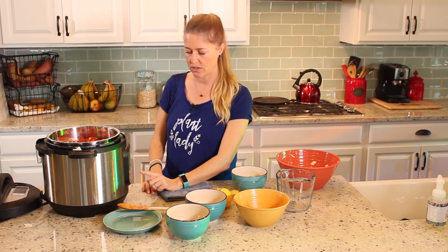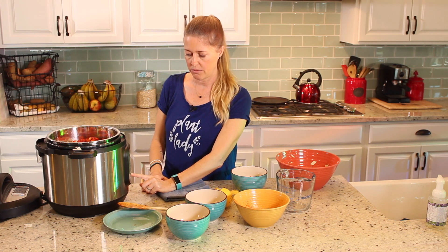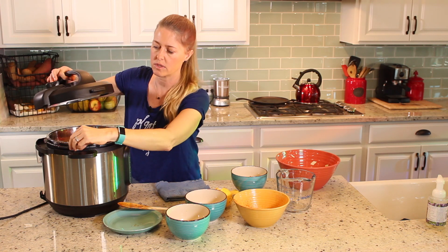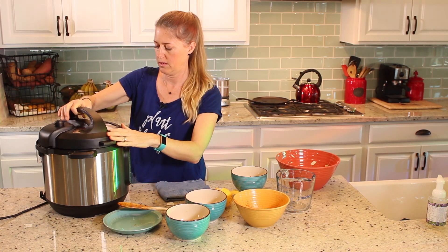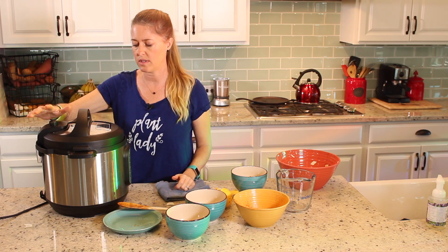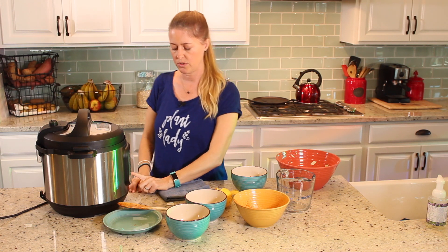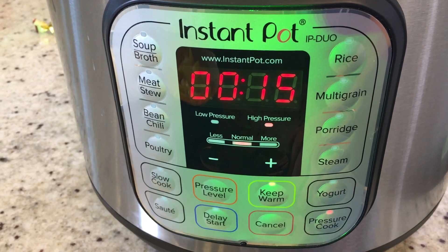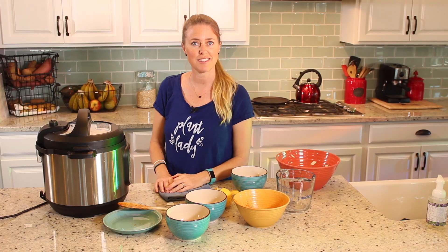So now we need to turn the Instapot — we need to hit cancel to stop the sauté. And then we're going to put the lid on, turn the vent up so it seals, and then we're going to push pressure cook for 15 minutes. And we're just going to let this baby go.